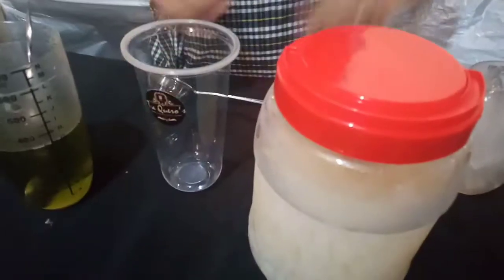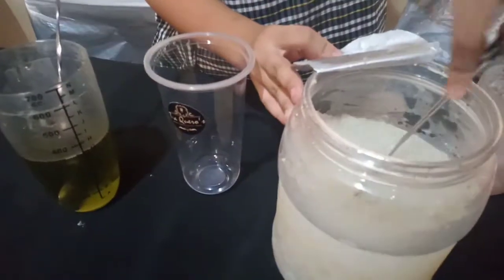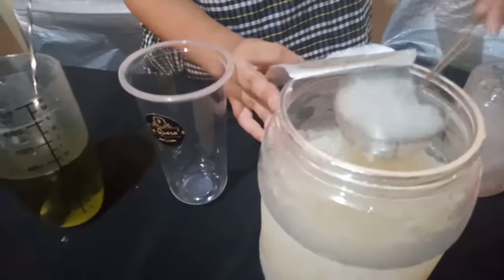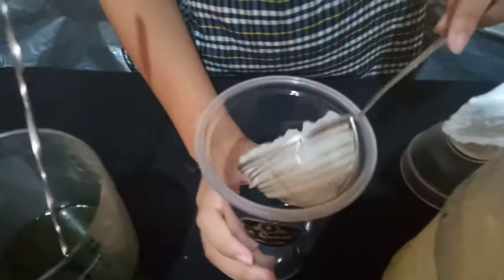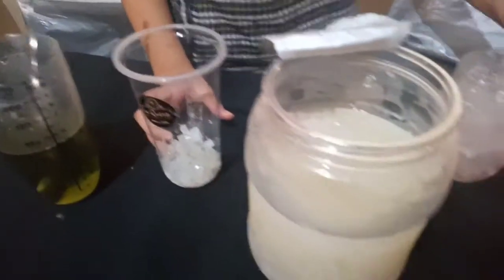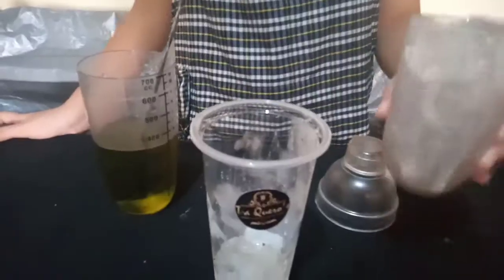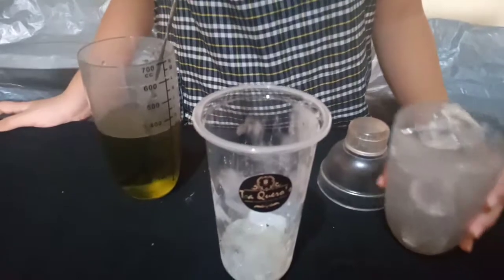Next, we will assemble. Take your large cup. We're gonna get one full scoop of nata de coco, then put the half ice on the large cup.